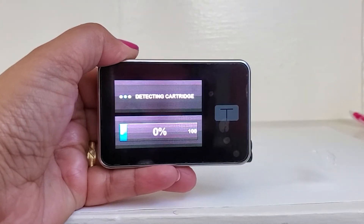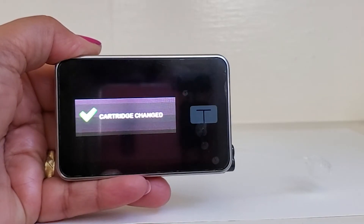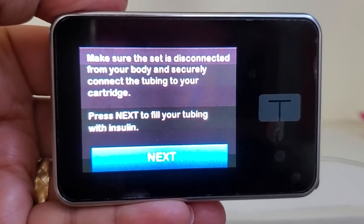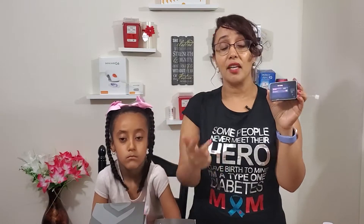It's detecting the cartridge — 100%. The cartridge is confirmed. Next step: fill tubing. Fill the tubing and connect the infusion site.